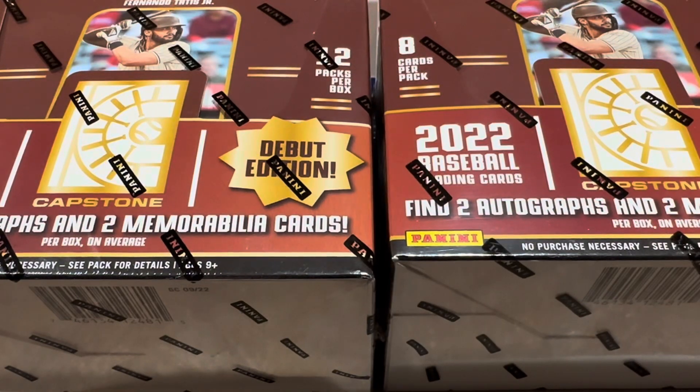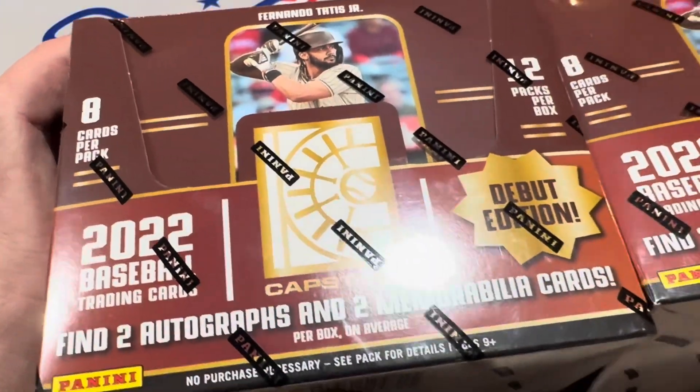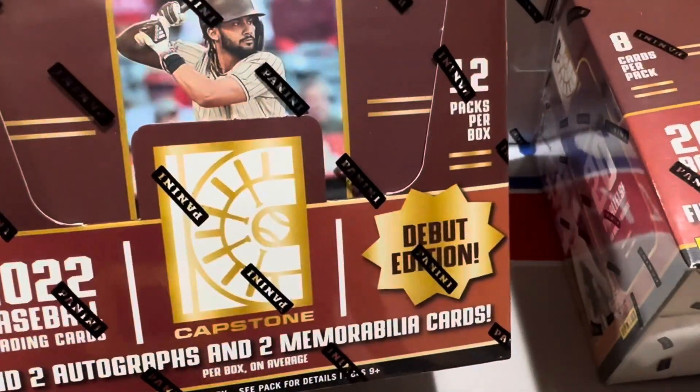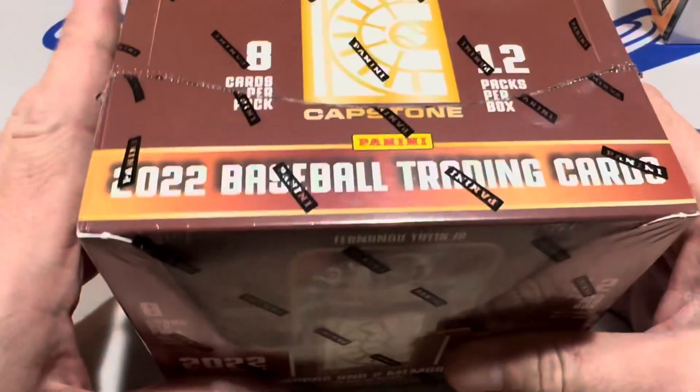Hey everybody, welcome back to the brand new release preview video. I feel like we've done about 20 new release preview videos this month, but this is the last one for the month of December. It is 2022 Panini Capstone. It's a debut product — the first time they've ever come out with this release. And interestingly enough, they have put Fernando Tatis Jr. on the cover, just like he was on the cover of Triple Threads just a few weeks ago.